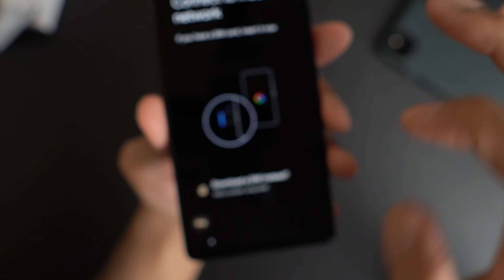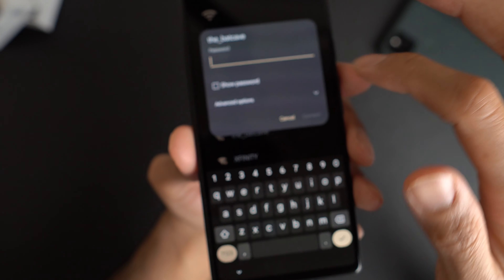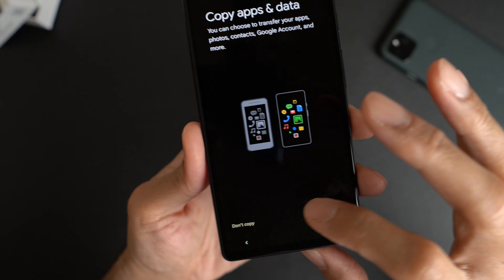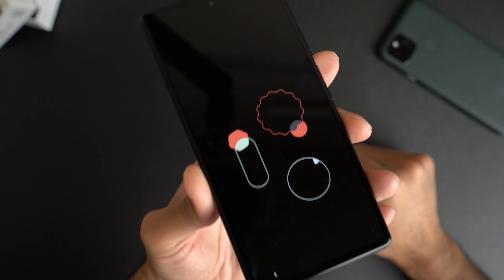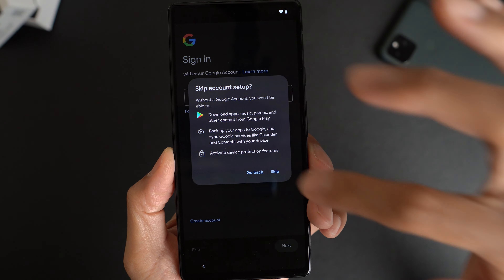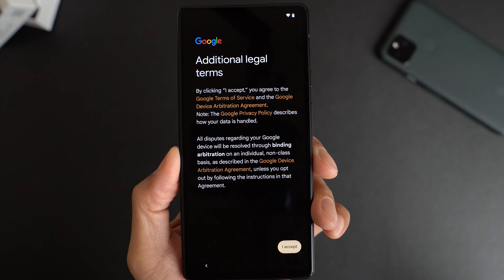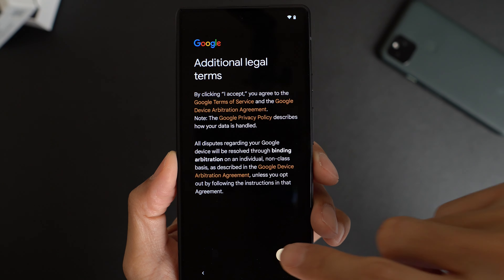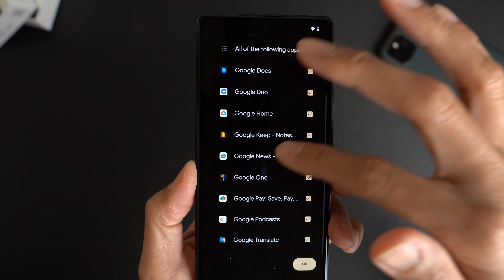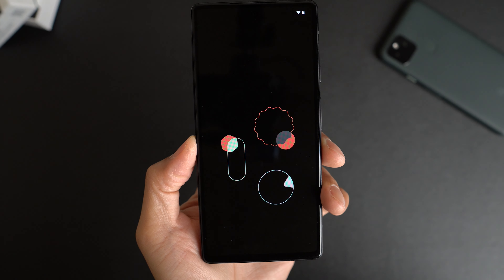Connect to mobile network — we don't have that right now, so we'll skip that. Connect to Wi-Fi — I'll go ahead and let it find my Wi-Fi and enter my password. Getting your phone ready. Copy apps and data — we're not gonna do that right now, don't copy. I just want to get into the phone. I like these graphics, pretty cool. Sign in to Google — we're gonna skip that for now. I'll do that later. Accept the additional legal terms. Skip the PIN for now. Getting your phone ready — this may take a few minutes.